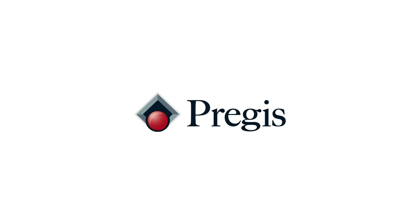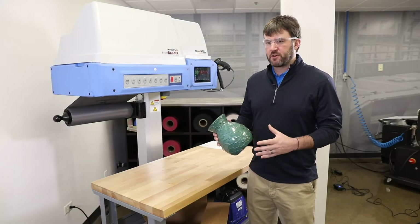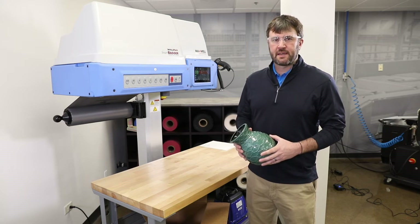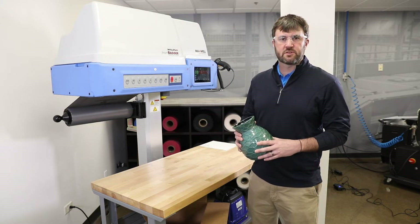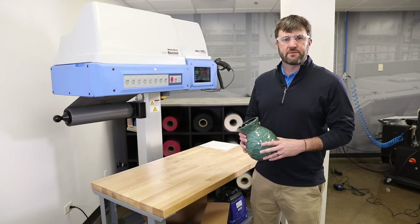Today we're going to take a look at packaging with our Intellipack Maxwell Bagger polyurethane foam. Polyurethane foam is great for a variety of packaging applications because it can conform to whatever that particular item might be. In this case we're going to pack a ceramic base, also used for electric components, compressors, pumps, valves, etc. — anything heavy and fragile.